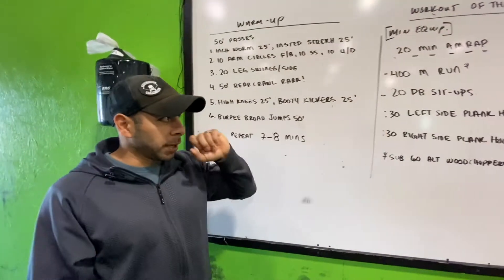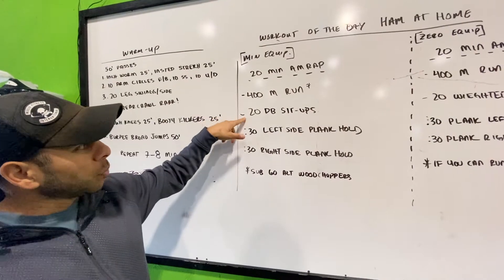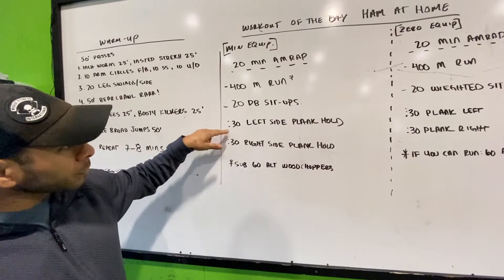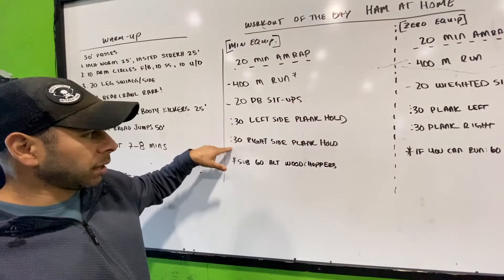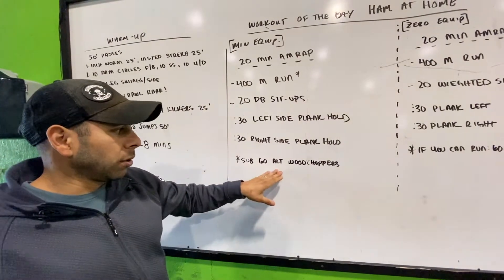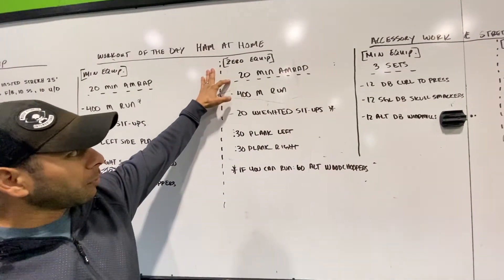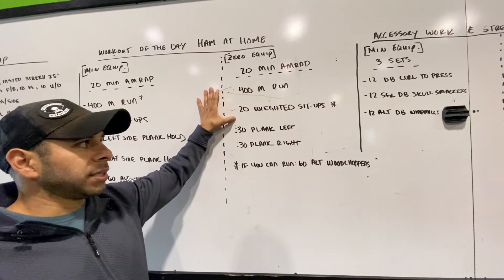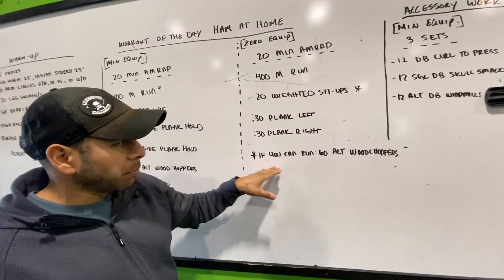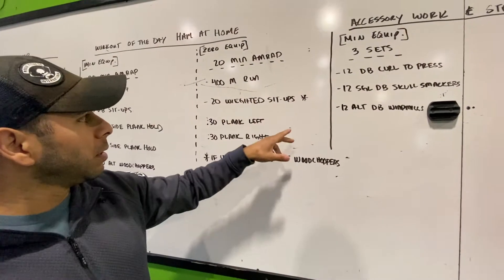We've upped the amount of time you guys are doing the warm-up. Minimal equipment: 20 minutes — you're going to cycle through a 400-meter run, 20 dumbbell sit-ups (weighted sit-ups using whatever object you have), a 30-second left side plank hold, 30-second right side plank hold. The sub if you can't run is 60 alternating wood choppers. Zero equipment is the same: 20 minutes, 400-meter run, 20 weighted sit-ups, 30-second plank left, 30-second plank right, and 60 alternating wood choppers as the run substitute.